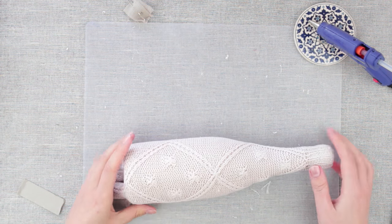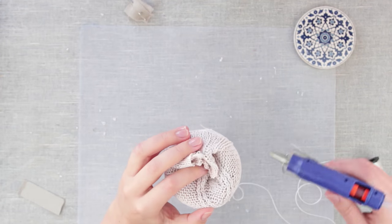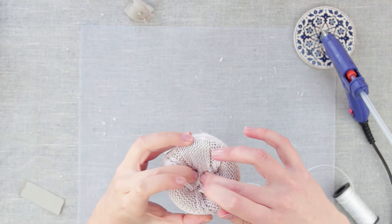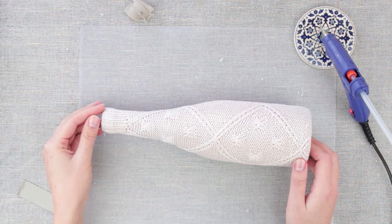As you can see, the cover shapes the bottle. Fold and attach the edges using a hot glue gun. You may also secure with some stitches. Fold the sticking edges inside the bottle neck.